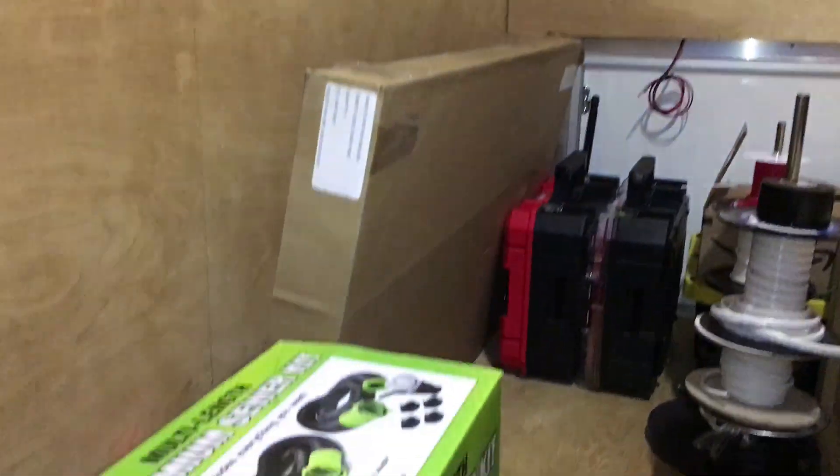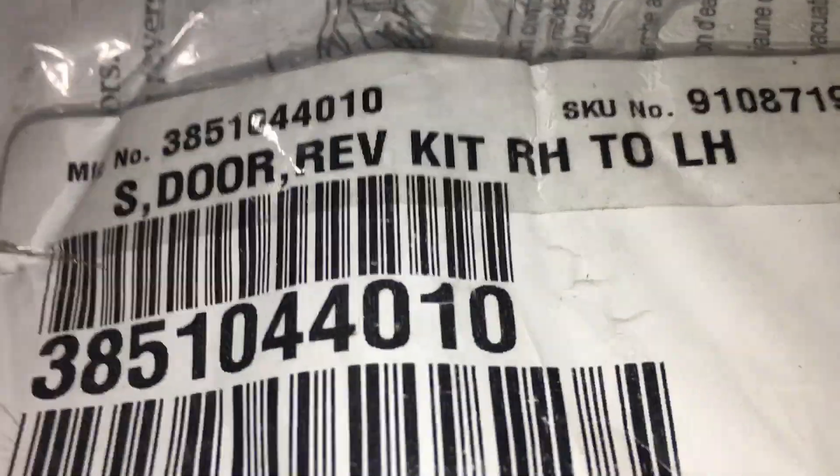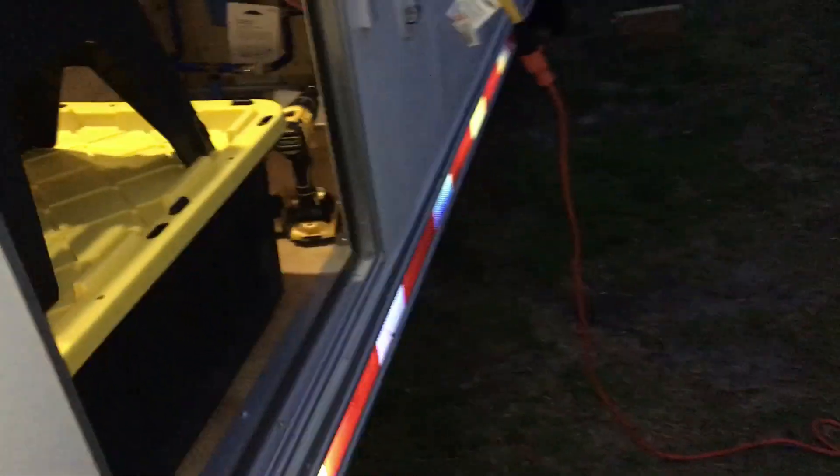Those right there are the refrigerator panels I'm going to put on. But I figured I would do a reversal kit from right hand to left hand, because we want the hinge on the left side. And we gave the inside of the RV a good bath.